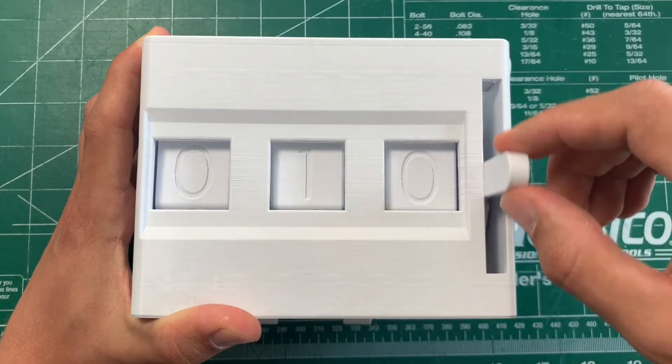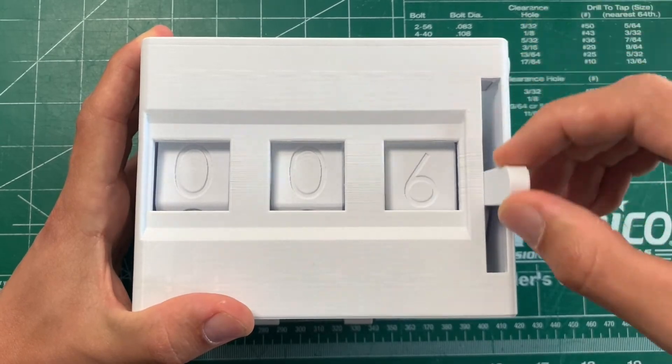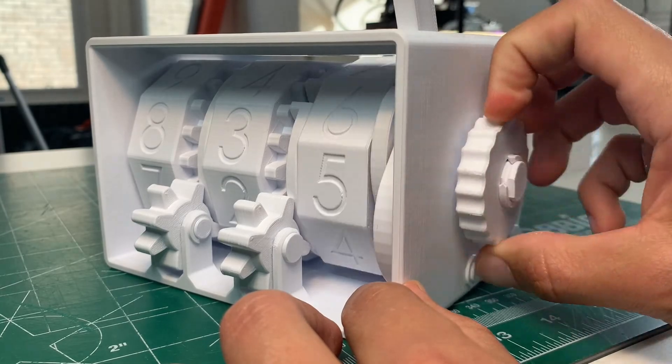For incrementing, move the lever this way. For decrementing, move the lever this way. And you can also manually move things using this side dial.